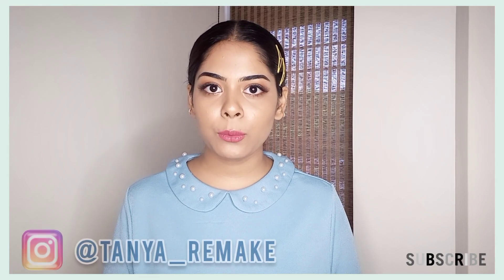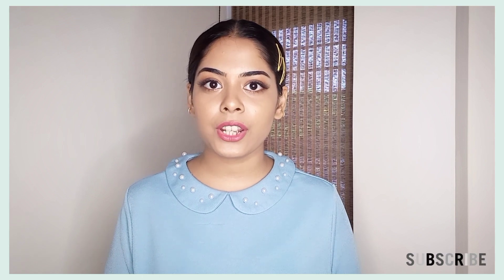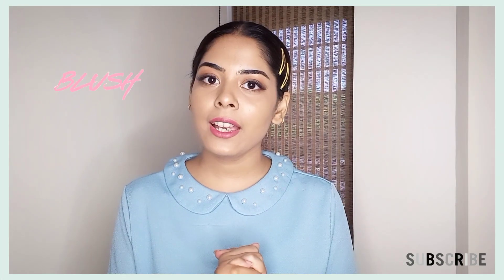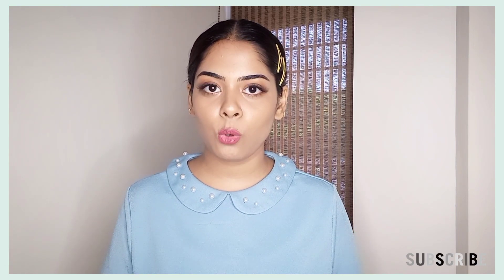Hey guys, my name is Tania. Welcome back to my channel. I hope you all are doing good. So guys, I am going to share a product with you today which I have never shared on my channel. It's a blusher — I am going to share the K-beauty matte blush with you all.